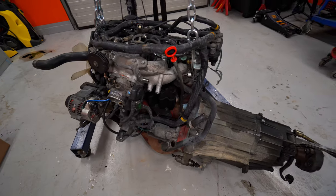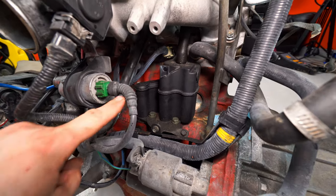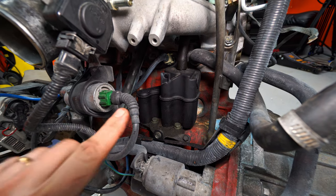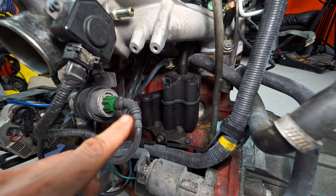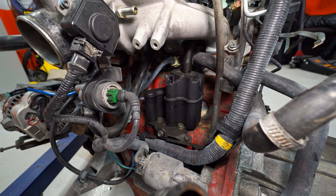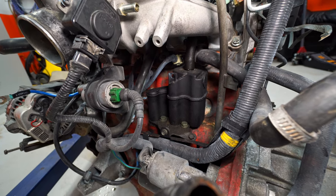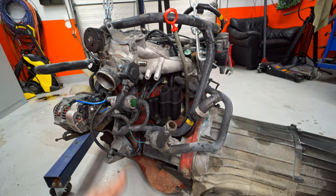Today we're going to be doing a quick Wednesday video. I'm going to show you guys how to clean out this PCV system right here — the positive crankcase ventilation system. We're going to take it off today, clean it out, and put it back and see if it makes any difference once we put this engine back into the car.